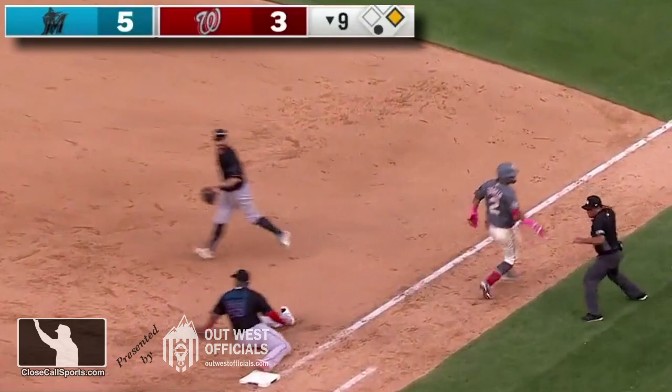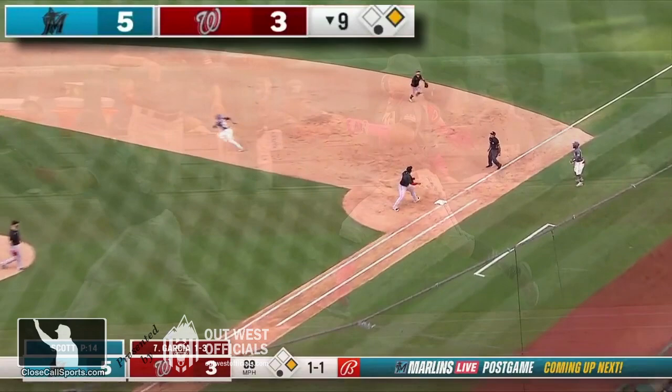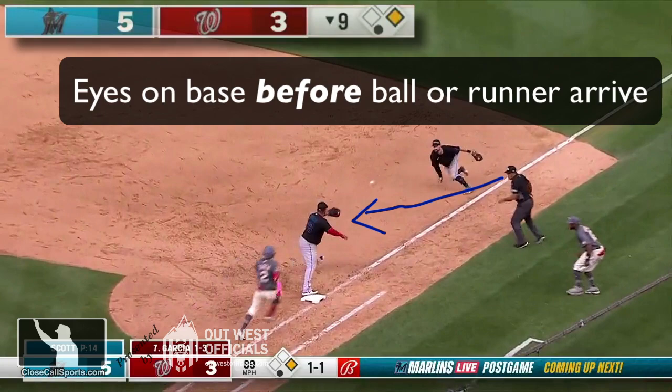Let's take a slow motion, instant replay look. What did you say? So Seha points to the ball fair, gets his head to the base — that's very important here — gets set and gets the call right. Very well done, Nestor Seha.